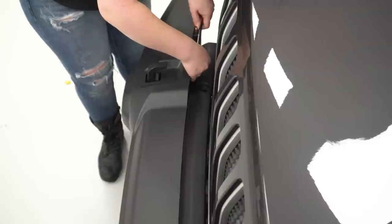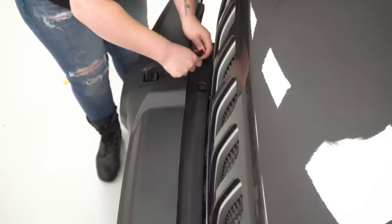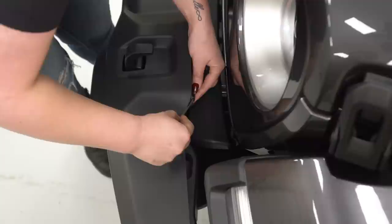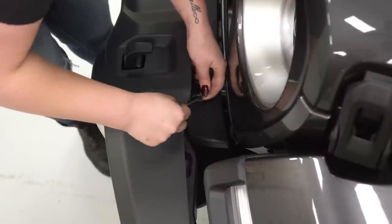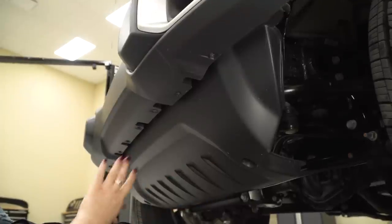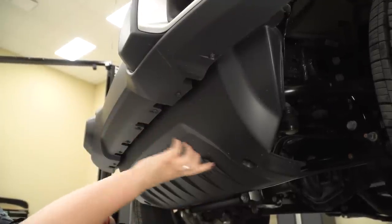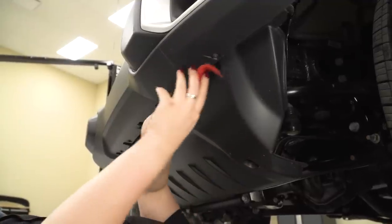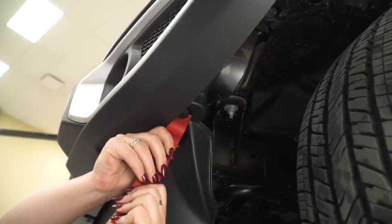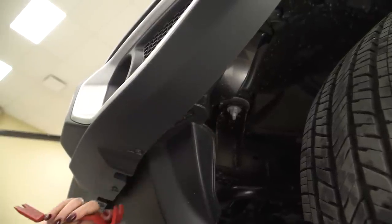You can also use a trim removal tool, but since this is a tight area, a small flathead will do the trick. Once those are off, you can remove your splash guard. So our next step is to remove our lower splash guard. It's gonna be eight pop clips like we had on our top splash guard and two 8-millimeter bolts. You can use a trim removal tool to get to these, but it's a little bit easier with a trim removal tool on these ones.